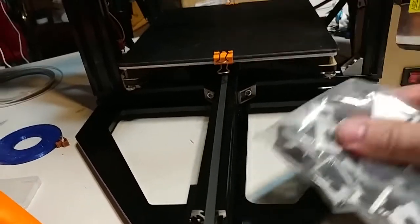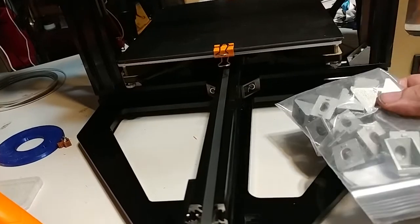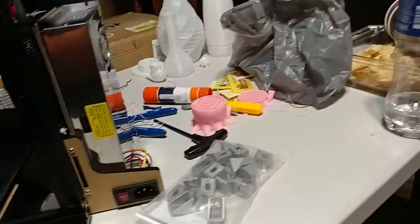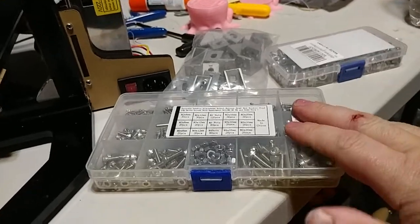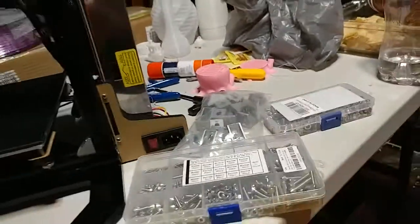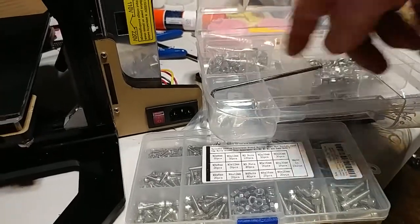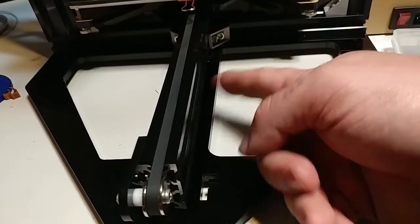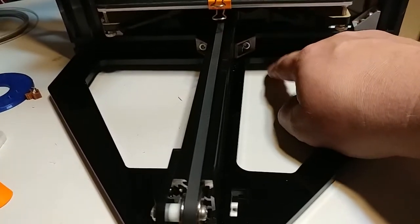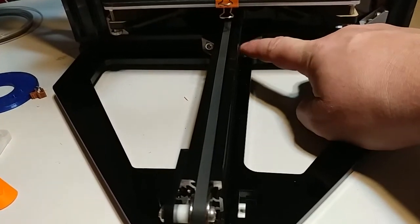Thankfully this is easy to fix. If you're a DIY 3D printer enthusiast you should already have a bag of these corner brackets — I keep a bag on hand at all times. I think I paid 10 bucks for the whole bag, and you can get them cheaper from China. You also need an assortment of M2, M3, M4, and M5 bolts and of course an assortment of hammer nuts. You need 8-millimeter bolts — anything longer and the bolt will hit the inside of the extrusion before it's tightened down. They're so cheap I just put four on.